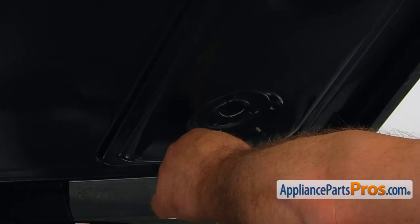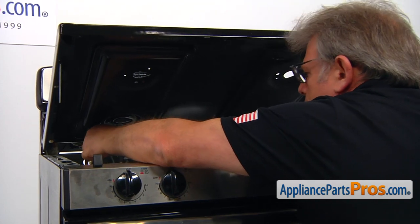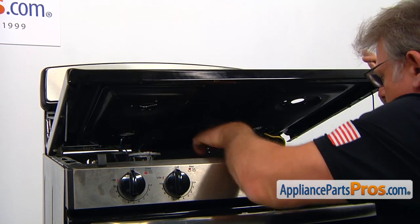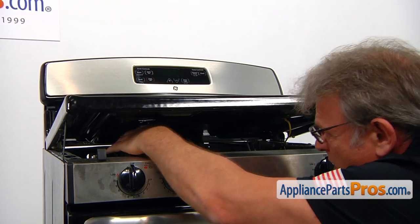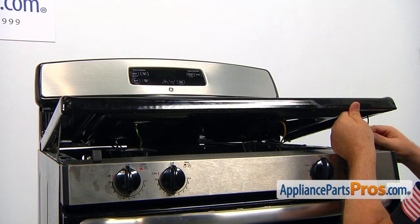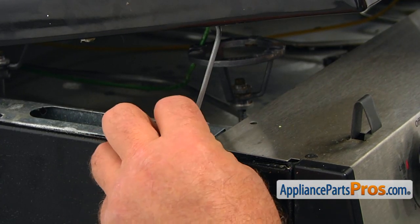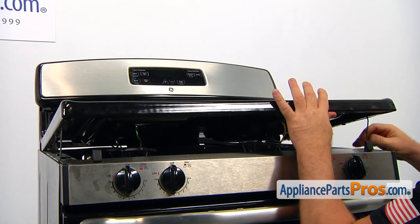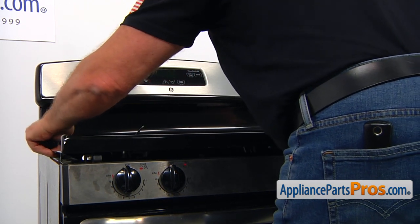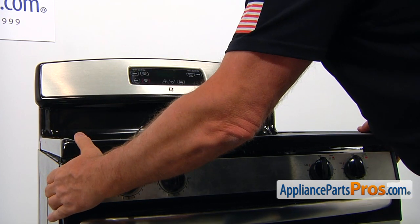Place the rear wires in first, then lower the cooktop and place the front wires in. Two wires go into the openings on the side, and there are two supports. We can lower the panel. Lift up the rear end so the hinges will lock in, and then push down on the top to lock the clips.